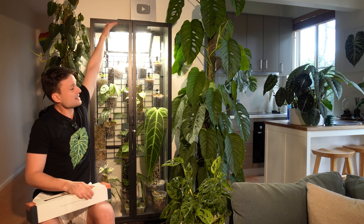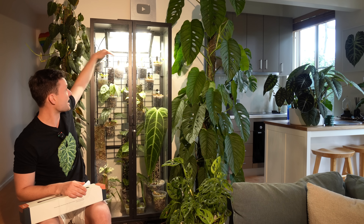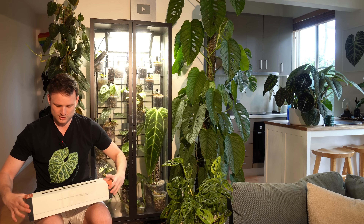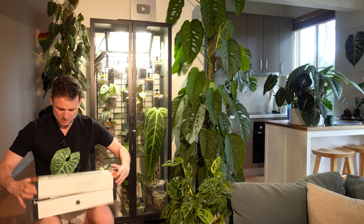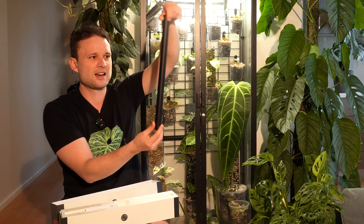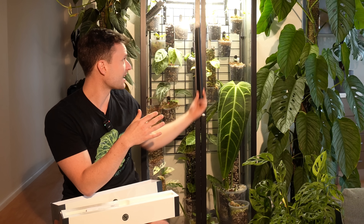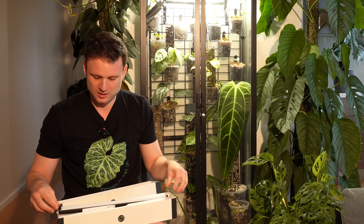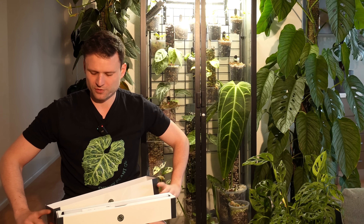So those are really the two things I dislike: it's too strong, meaning the entire top section is kind of useless and I had to build a shade cover; and I don't like the light source coming from above, because that means way too much light at the top, not enough at the bottom, and all the leaves are facing up rather than to the front. When Soltech reached out with the Groove grow lights — these sleek little lights that match the aesthetic of the IKEA cabinet perfectly — I thought that might be a great opportunity to improve on what's been bothering me.